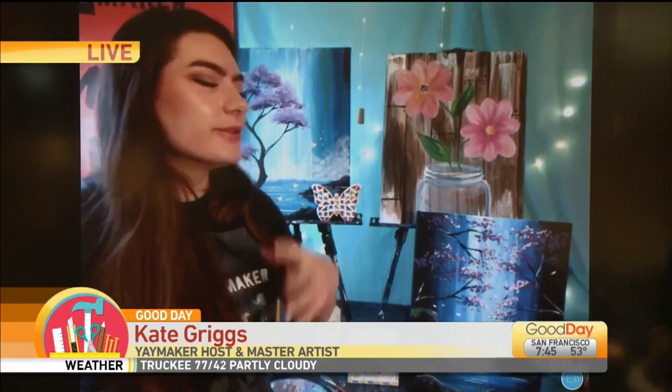Yeah, exactly. I am an artist with Yaymaker. My name is Kate Griggs, and we are offering virtual classes. That means you are able to purchase a ticket and go to a two-hour art class just as you would if we were offering them in person.